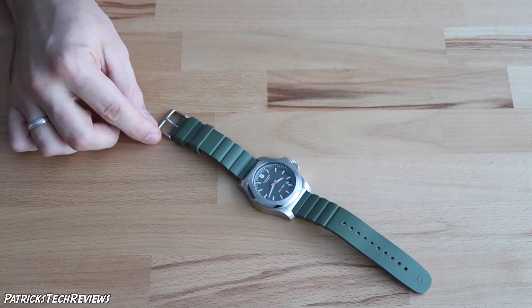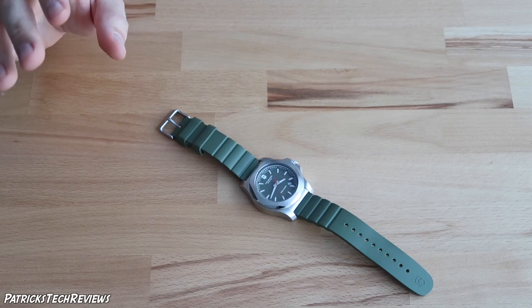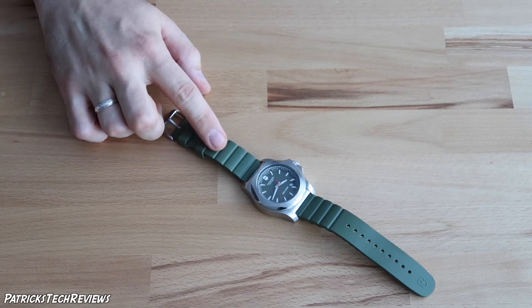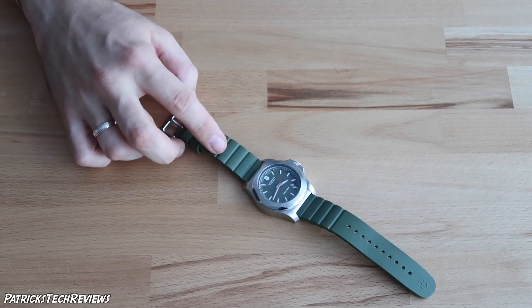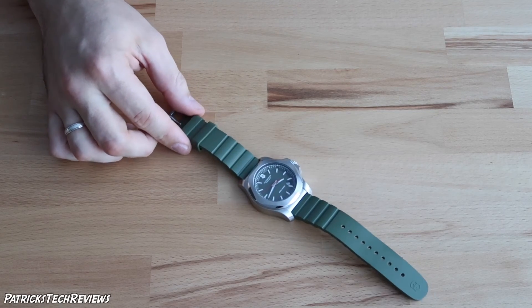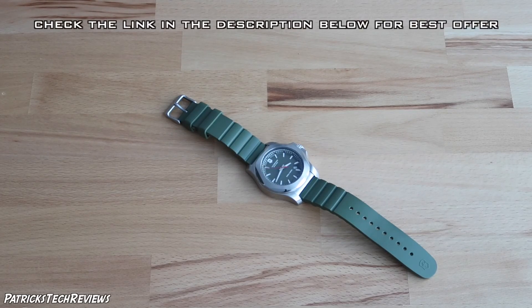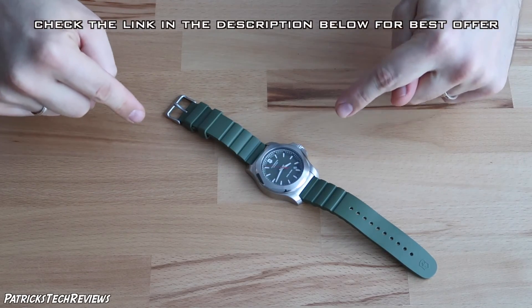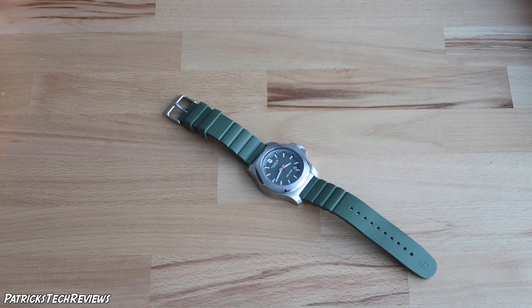They also have titanium versions which I really like and I'm thinking about getting one. Colors available include dark blue, lighter blue titanium with a light blue band and dial, orange, red, green, black, and gray. They also have paracord bands. They all look amazing. If you'd like to get this watch, check the description below for links. Leave a comment, ask any questions, subscribe, share, like, and I'll see you in the next video — bye!